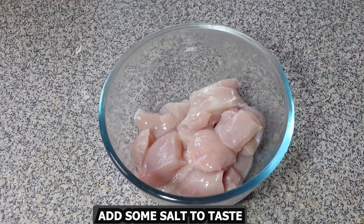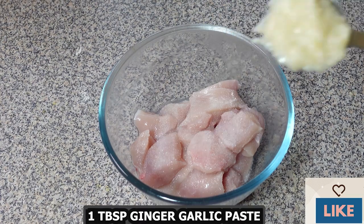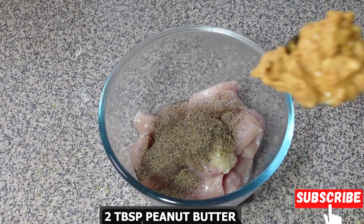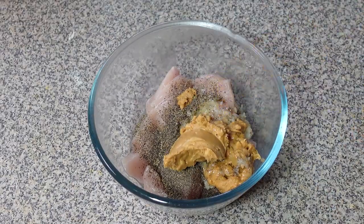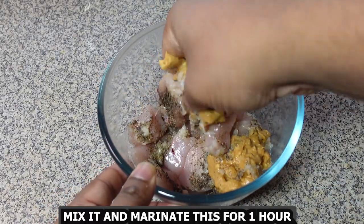Add some salt to taste, add 1 tablespoon ginger garlic paste, add 1 teaspoon crushed black pepper, and add 2 tablespoons peanut butter. Then mix it and marinate for about 1 hour.